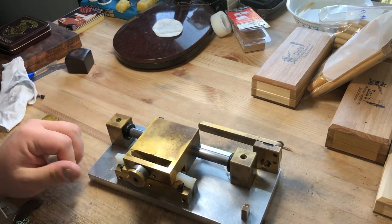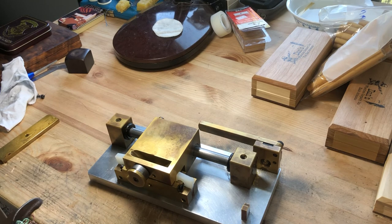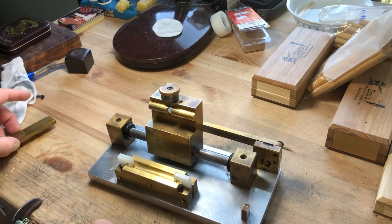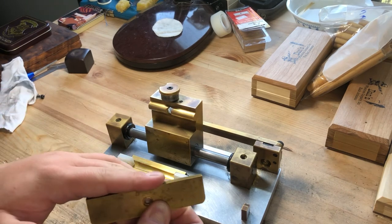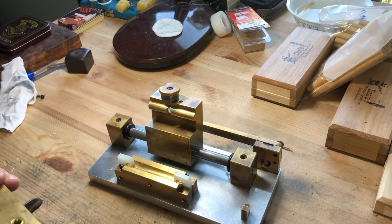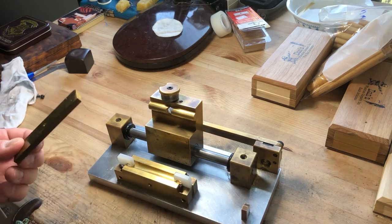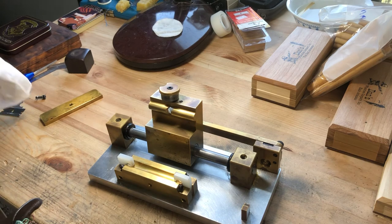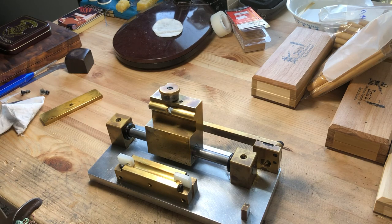I don't feel the need to make you guys watch the whole thing again. Once you've done that and you're happy with the way the paper grips, clean off your roller plate, put it back on, tighten it down, and you're ready to put your blade in. I do this every time I put a new blade in just to check alignment. If the alignment is off, I just do this process. Let me know if you have questions — I hope this was helpful. Have a great day!